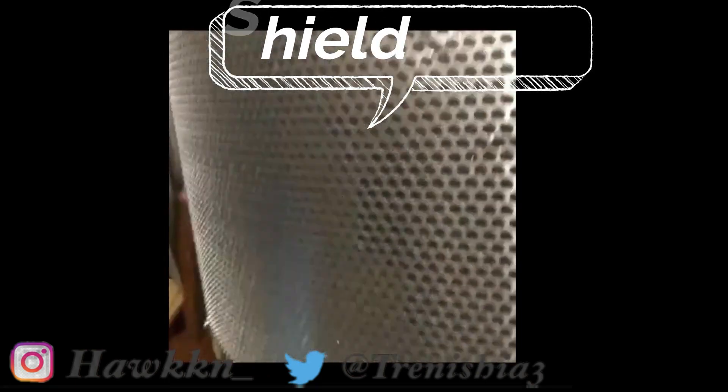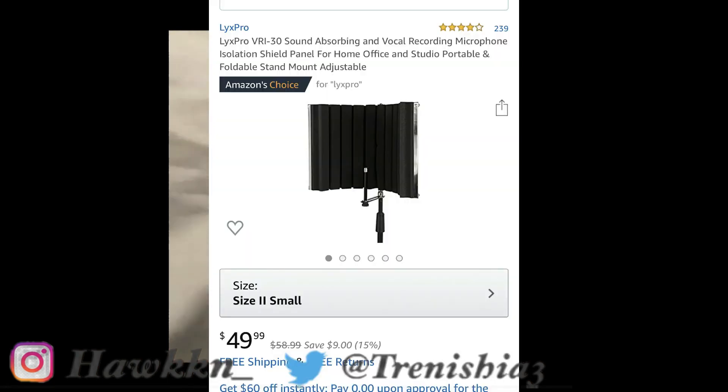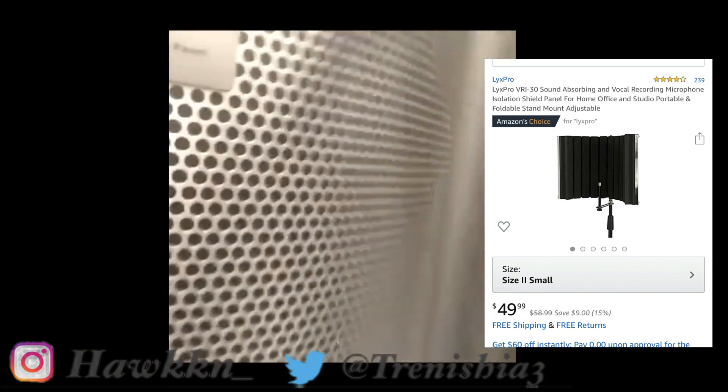Next up, this is like the filter — the pop shield — and I got this from Amazon too. I had to get a used one. Most of all this is used equipment. I forgot exactly how much it was, but everything's gonna be in the description with the prices.